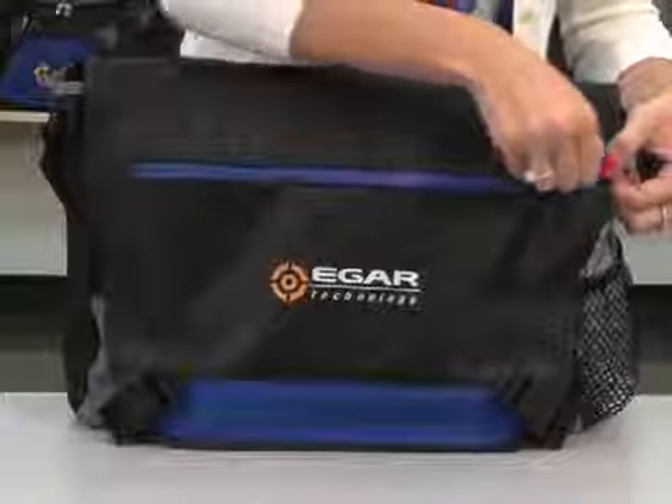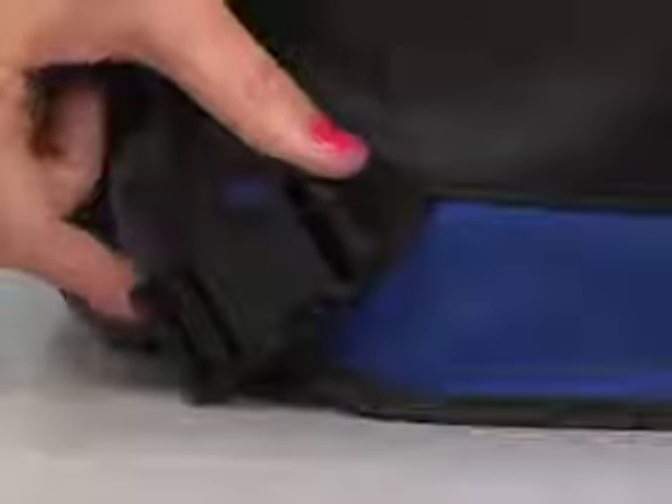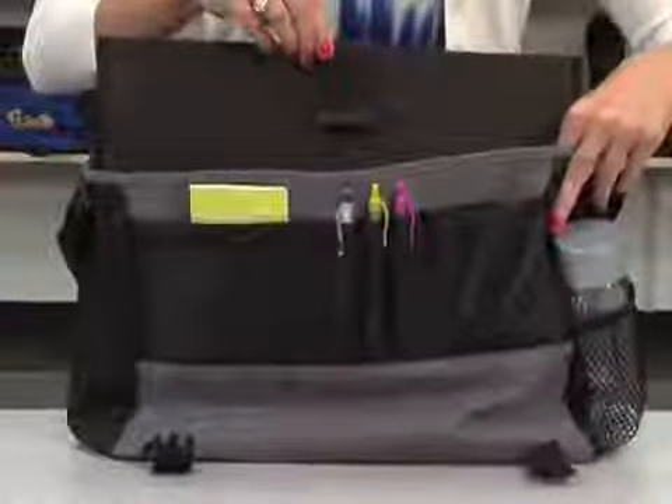The front flap features a zippered pocket sized to fit a tablet and secures with buckle closures. Under the front flap is a multifunction organizer, a large main compartment, and a removable felt laptop sleeve.